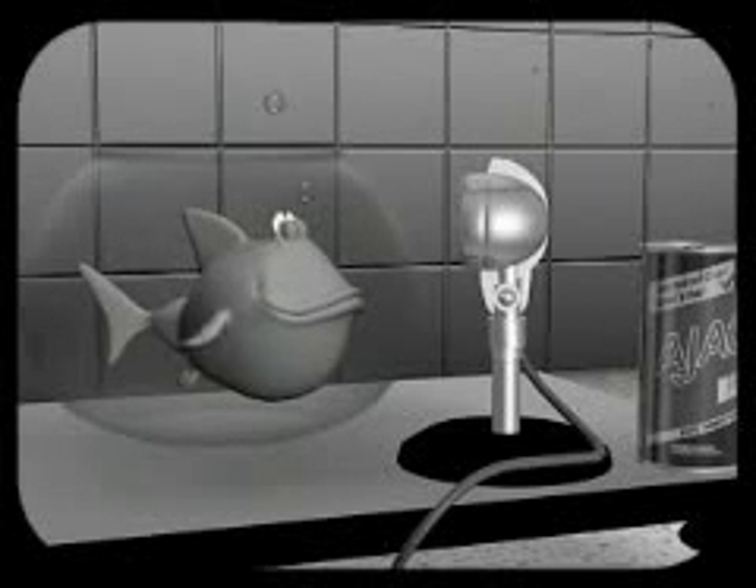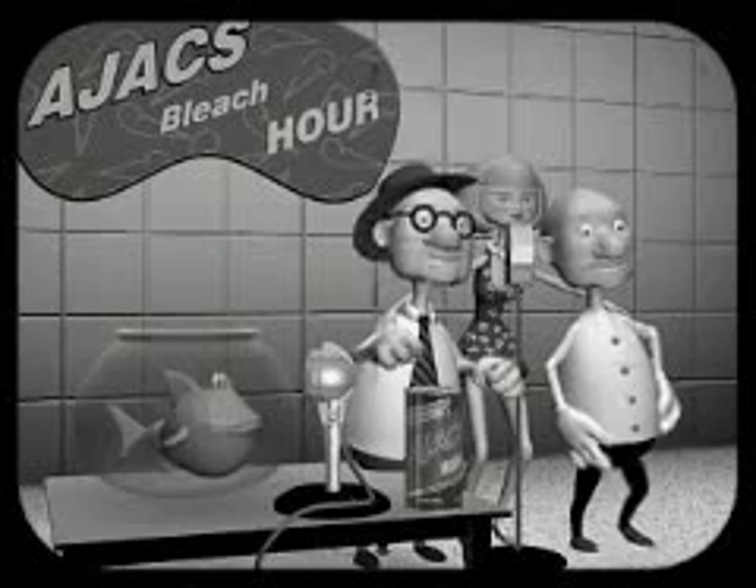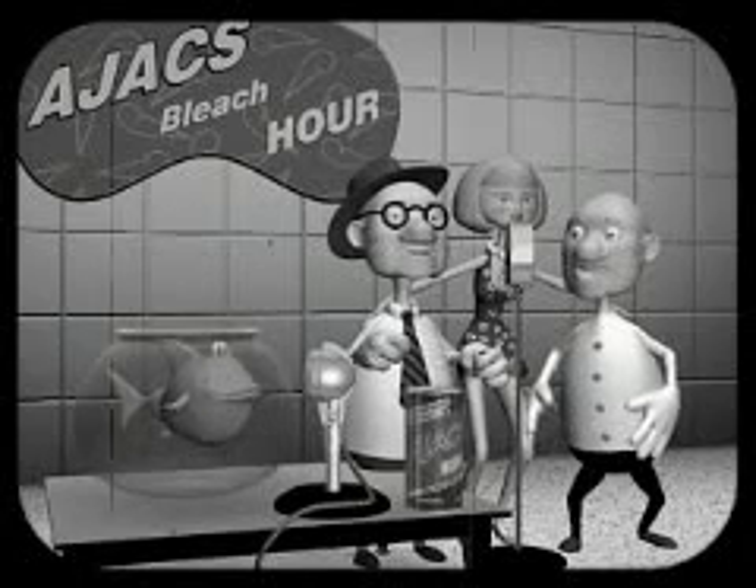Use Ajax, the foaming cleanser. Clean pots and pans, just like a whiz.